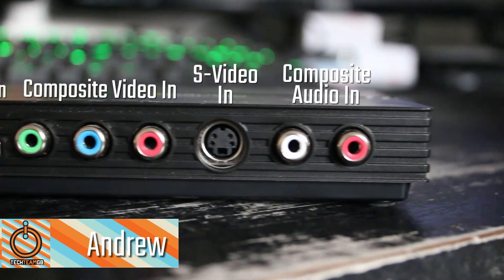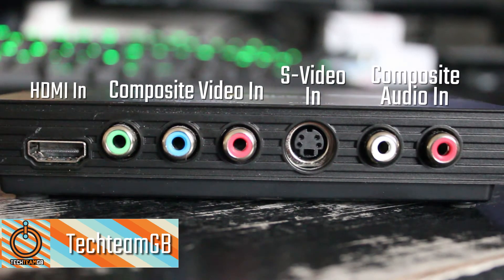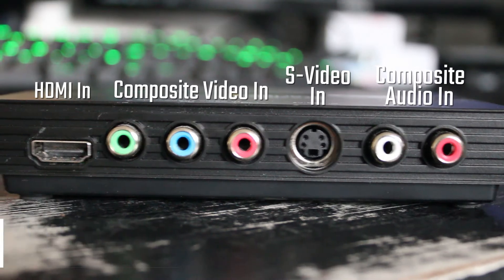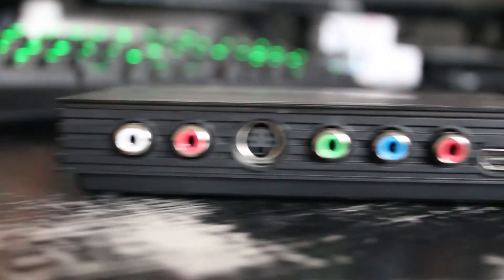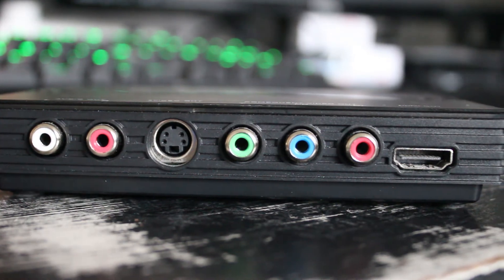Starting with input ports, on the left we have HDMI, Composite Video In — which is the RGB connectors with the coax cable — S-Video In for some reason, and Composite Audio In, that's left and right as well. On the other side we have the exact same connectors, the only difference being that these are the pass-through ports that allow you to view what you're playing, such as a game console.